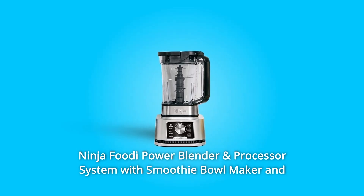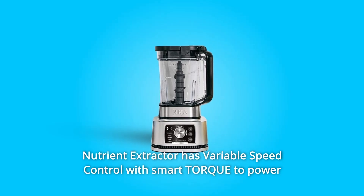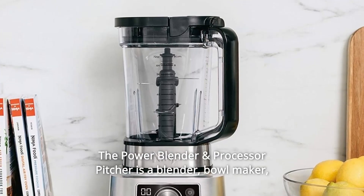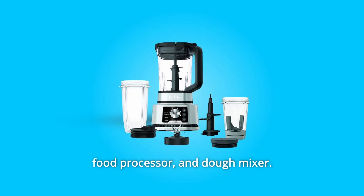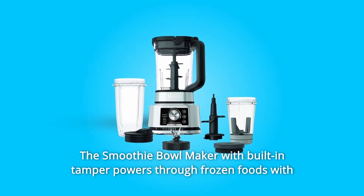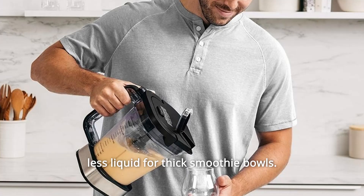The Ninja Foodi Power Blender and Processor System with Smoothie Bowl Maker and Nutrient Extractor has variable speed control with smart torque to power through at any speed and never stall. The Power Blender and Processor Pitcher is a blender, bowl maker, food processor, and dough mixer, with a nutrient extraction cup and spout lid for smoothies.